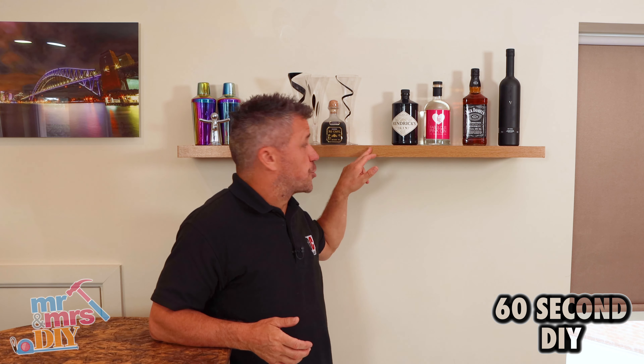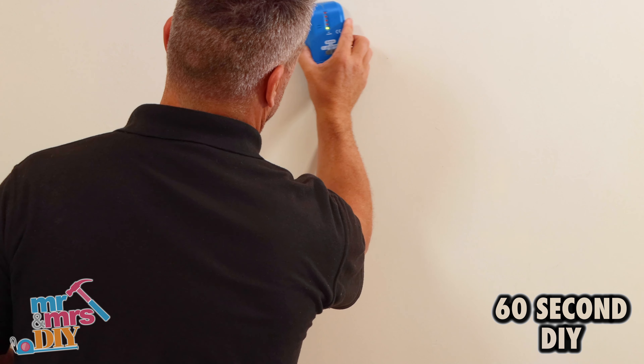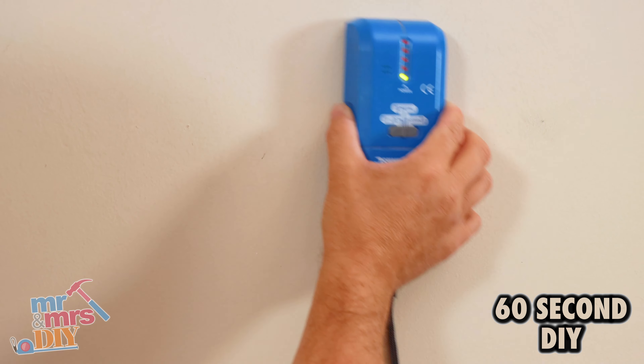In this video I'm going to show you how to install your own floating shelf. Use a pencil to mark the centre of the bracket where the first screw is going to be. Check it with the detector to see if there are no cables or wires there.